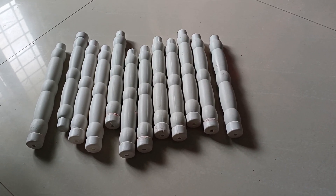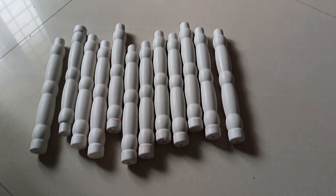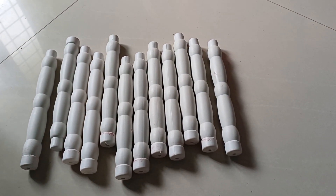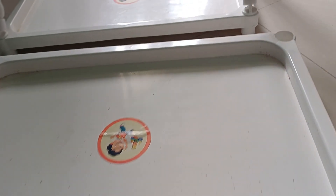I am going to buy a baby shelf wardrobe. I am also going to buy a plastic tripod.